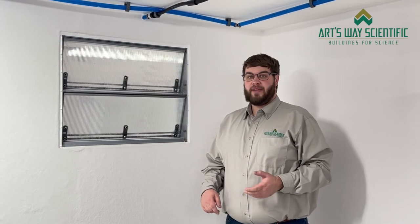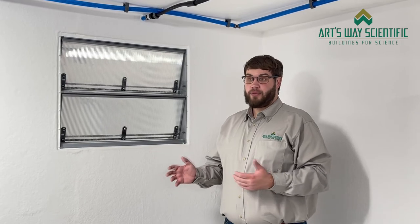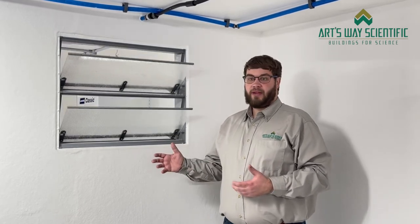In addition to our ceiling inlet, we also have our wall inlet. During the summer months, when you have a lot more fan power pulling air through the room, these will open up and allow air to tunnel through.